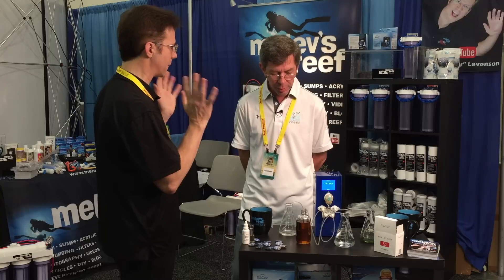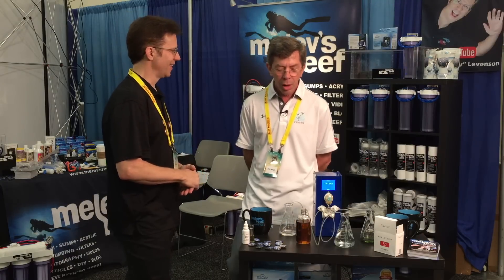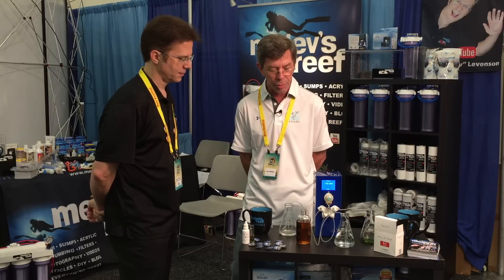Anything else? Do you have a ballpark of what this may retail at some point? It's a little bit too early — this is a very crude prototype and we're in very early stages. The main reason I'm here at MACNA, aside from showing this to the world, is showing it to a number of companies that have expressed interest. So it's too early to discuss price. So you might become a millionaire — they just buy it and make it? Well, I don't know about the millionaire part, but... Thank you so much for doing the demo.